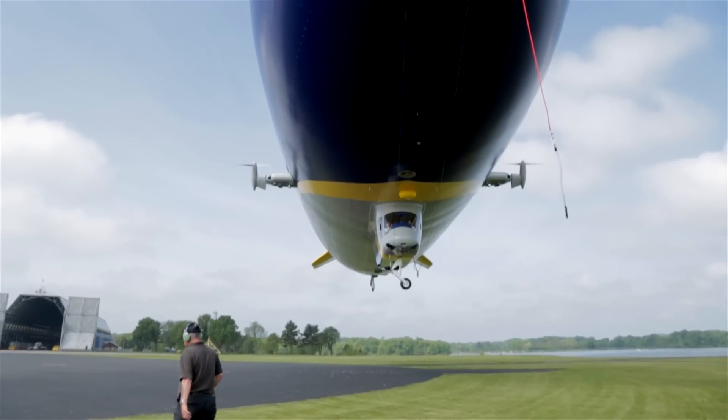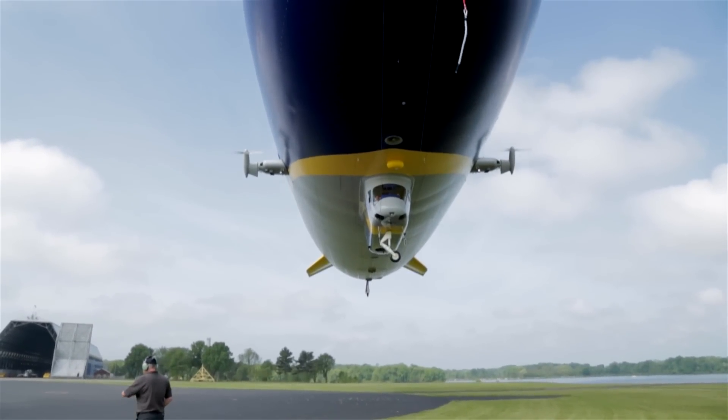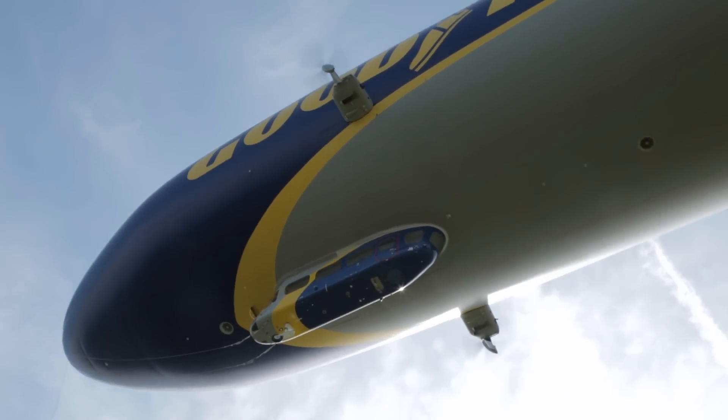The old Goodyear blimp is 192 feet long, and the new Goodyear blimp is 246 feet long. The new ships are called semi-rigid airships, so they have a structure inside. The old blimps are literally a blimp — it's almost like a balloon that is steerable.